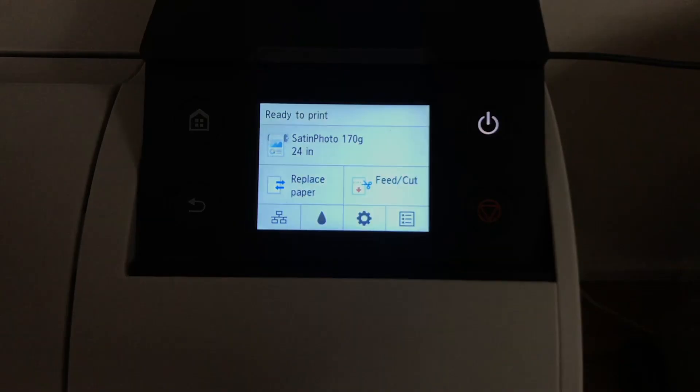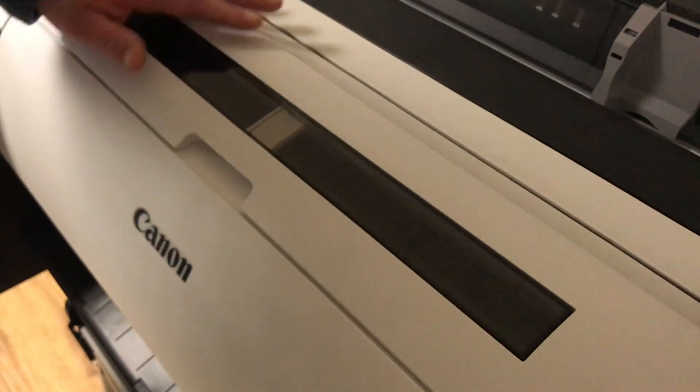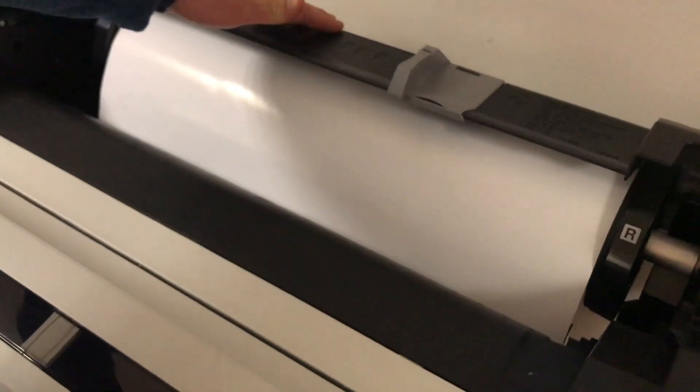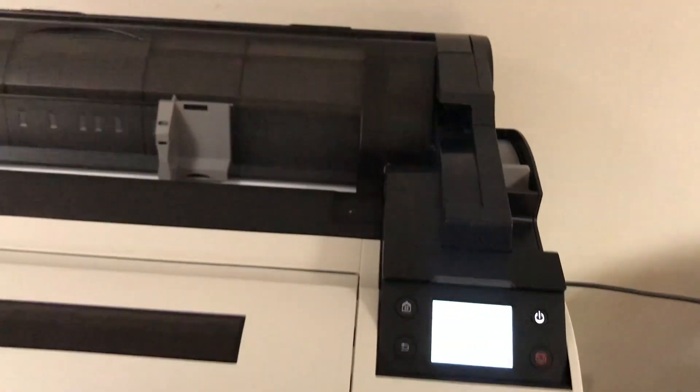I'm ready to print. We can see that it's taken the paper in all the way back to the start and it's all nicely wound up, because it's driven on the cogs.